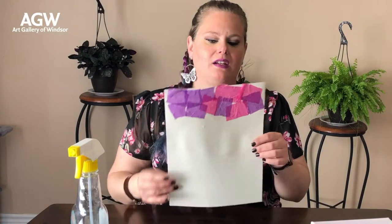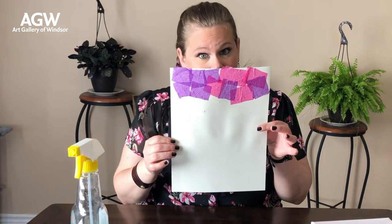After this part is dry you can continue on. It almost looks like a mosaic pattern. You're going to continue going all the way down the paper with your tissue paper until the paper is completely full.